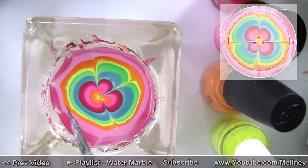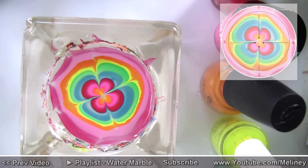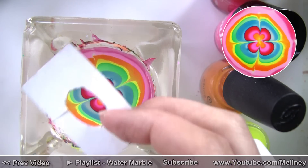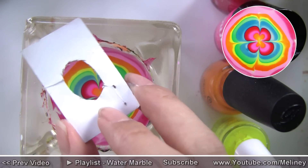Have a nail wipe handy to wipe up the tip of the stick if the nail polish starts to build up. This pattern is also good for St. Patrick's Day if you want to use green nail polishes to create a shamrock design. Once you have your pattern ready, a good way to determine which part of the pattern will make a good design on your nails is to create a little cardboard cutout similar in size to your fingernail to help you get a better picture.